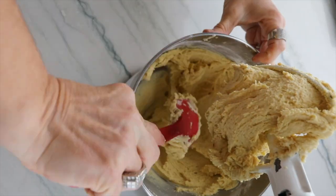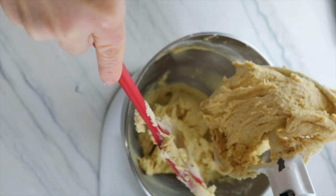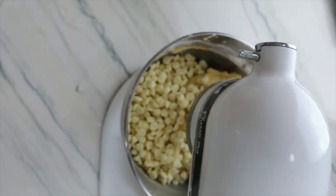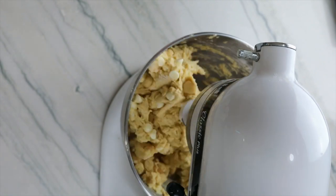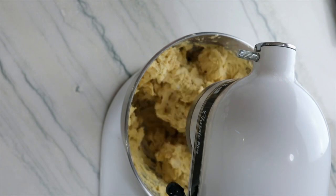This dough looks great and everything looks well incorporated. Next we're going to add the white chocolate and macadamia nuts. You can use chopped or whole macadamia nuts. Just mix until incorporated.